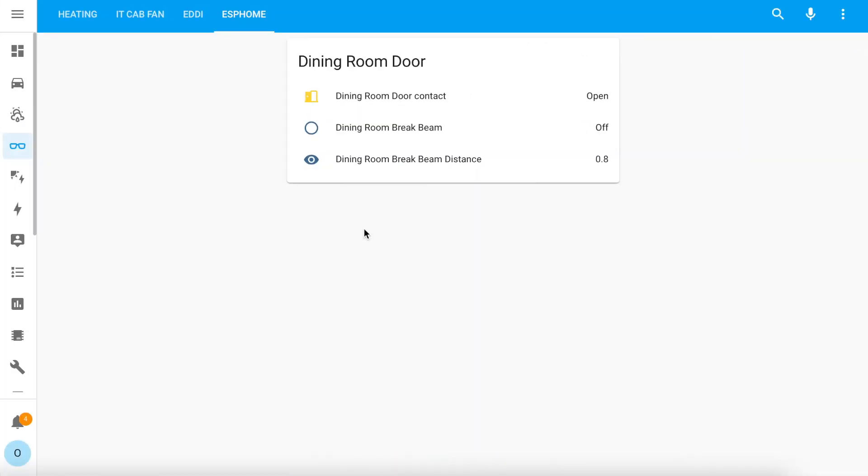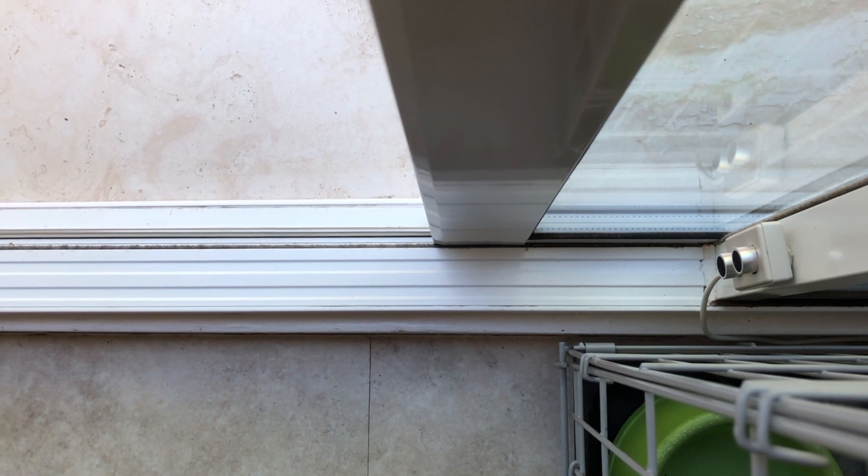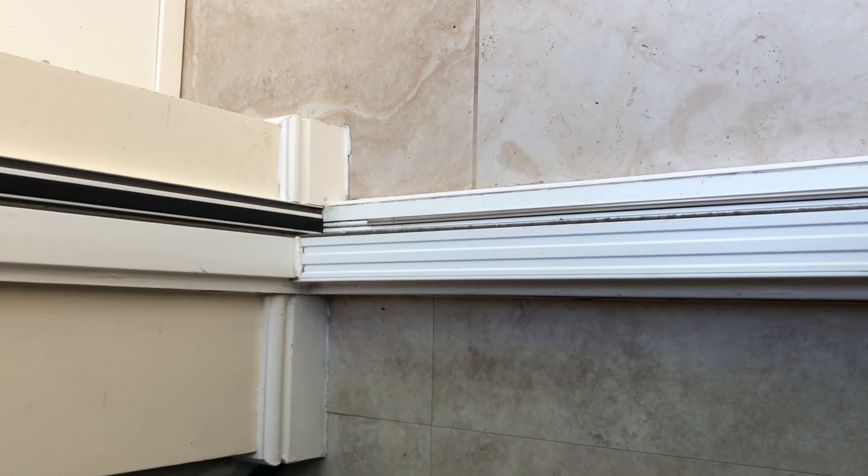And this is what you'll be presented with in Home Assistant. You'll get a sensor entity reporting the distance and another binary sensor that shows on or off depending on whether the beam has been broken or not. I've stuck the sensor to the door frame and run the cable behind the dog's crate to the nearest power socket. The sensor is pointing at a slight angle to the opposite wall to make sure it captures the dog's nose more easily.